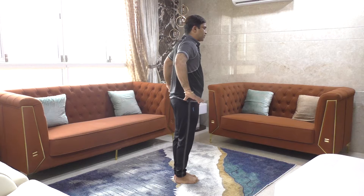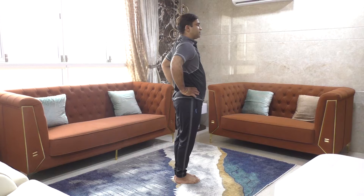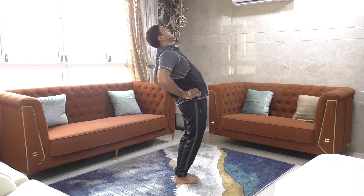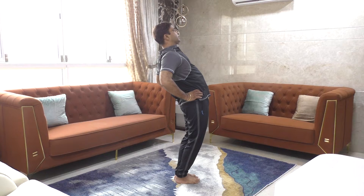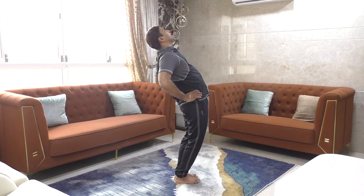The next exercise: legs together, hands on the waist, breathe in, arms at shoulder level, breathe in, and look up only to the ceiling. Don't go too far back — keep your neck straight. Count from one to twenty-nine and relax. This is the fourth exercise.